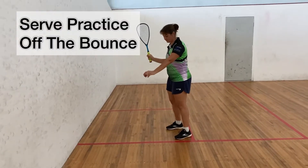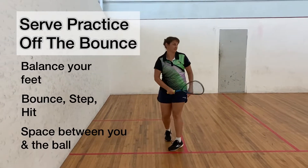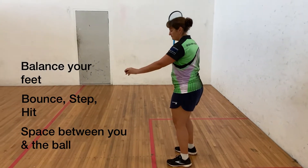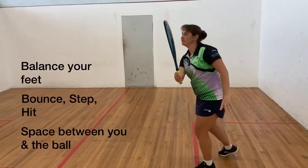Serve practice off the bounce. Bouncing the ball and hitting — balance your feet first. Bounce, step and hit. Make sure there's enough space between you and the ball.